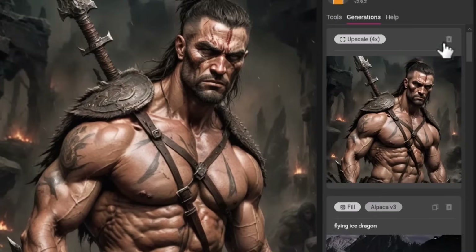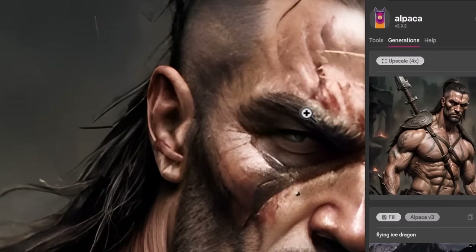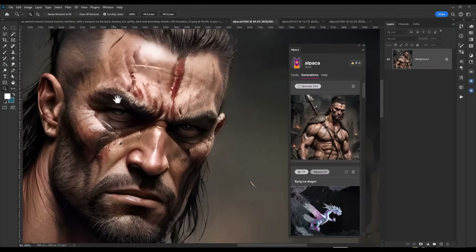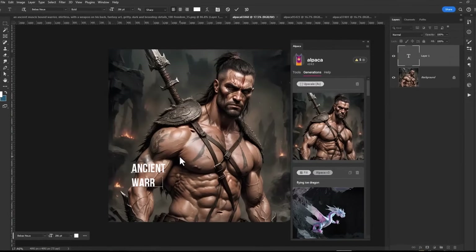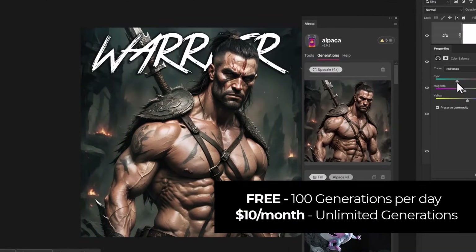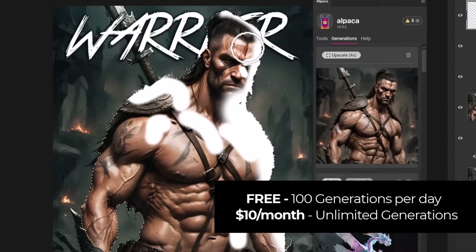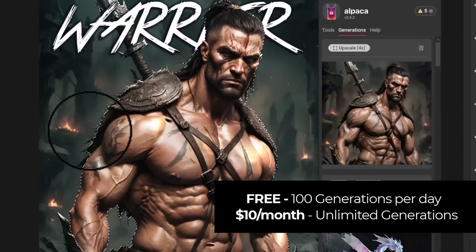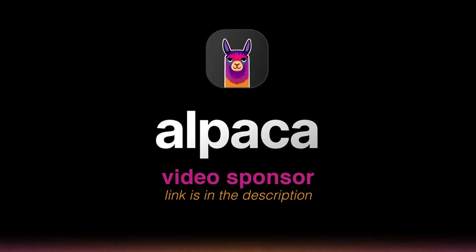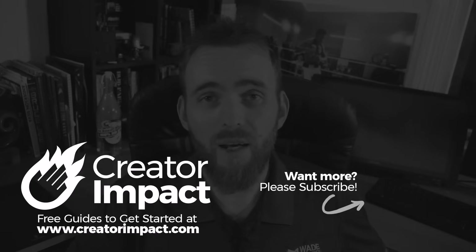Popping that upscale into a new document, we go from our original 1023 by 1023 image to a new image at 4092 by 4092 pixels — and the upscale does a pretty good job. You can combine the Photoshop plugin with Chroma to create awesome images and then edit them further. You can do all of this for free with 100 generations per day on the free tier, or pay $10 a month for unlimited generations. Because it integrates with Photoshop as well, it's the ultimate companion for any digital artist. Check out Alpaca using the link in the description — there's a whole lot more coming, so get ahead of the curve!